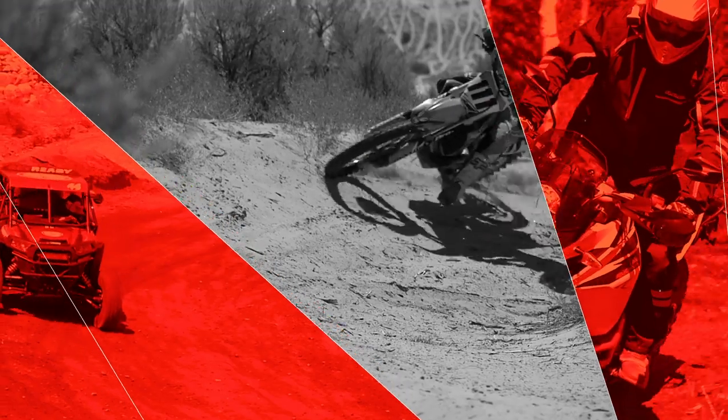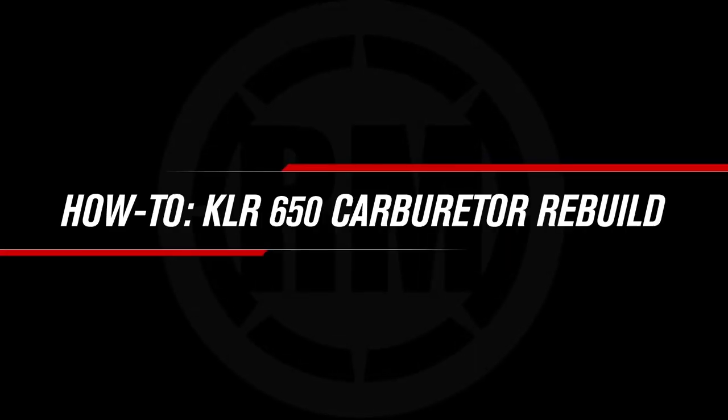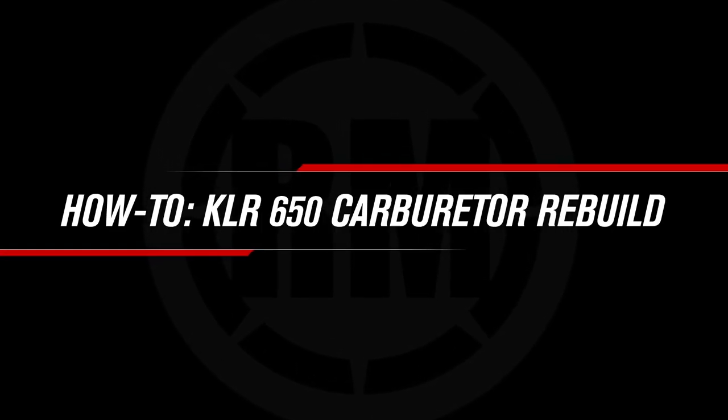Hey, this is Charles with Rocky Mountain ATV MC. Today, I'll be showing you how to clean the carburetor on your KLR650. If you don't already know, anytime you're storing your bike, you need to use fuel stabilizer and drain the carburetor.